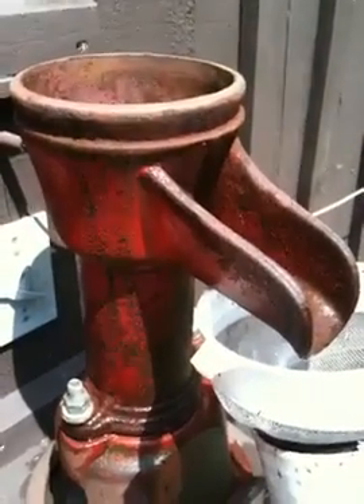We had a little bit of a dead creature in the horse water supply. Once I got the rabbit out, I pounded the pump around a little bit so it picked up a lot of minerals unfortunately. So this is what I'm getting for the moment.